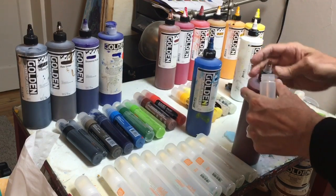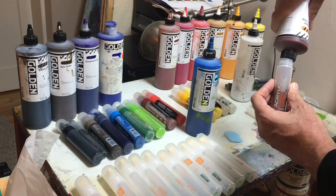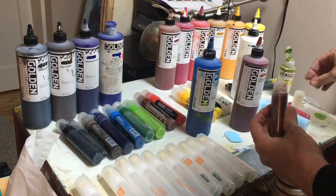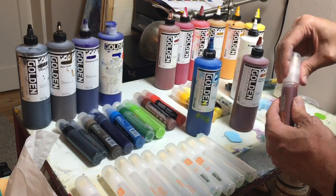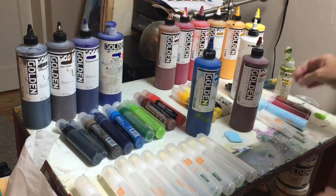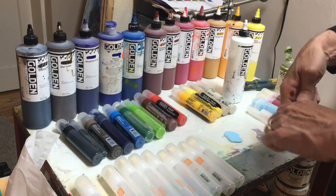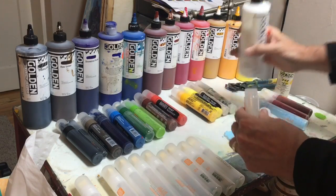This is a transparent earth red, I believe. I've already got a pre-mixed, ready-made burnt sienna, so this will be a nice adjunct to that. As I use up some of my pigments, I can add other pigments. After I've tried these colors out, I can add other colors to decide if I want to gray them down a bit, make them more transparent, or change the values by adding white.